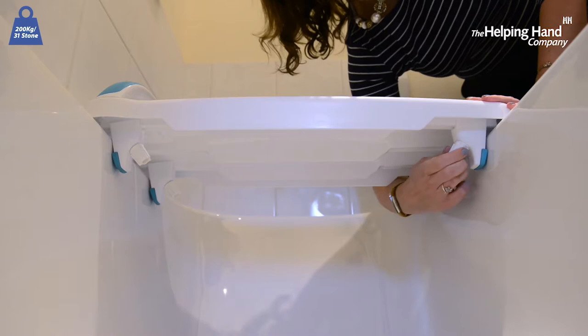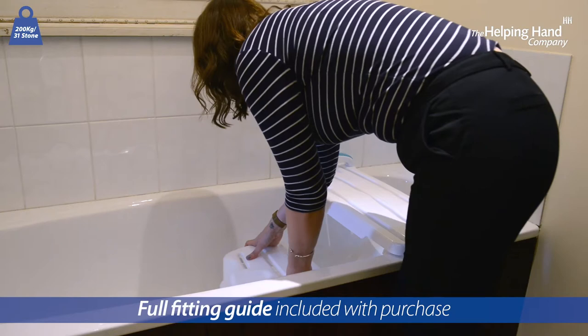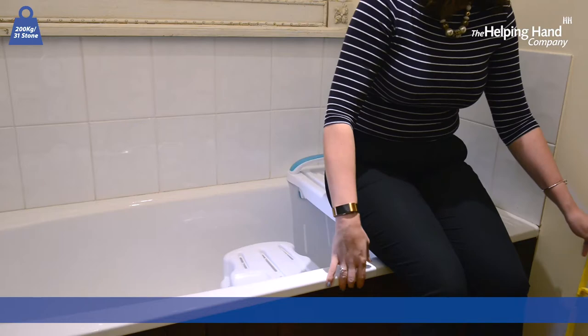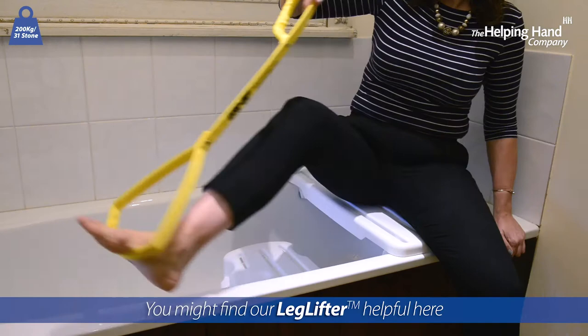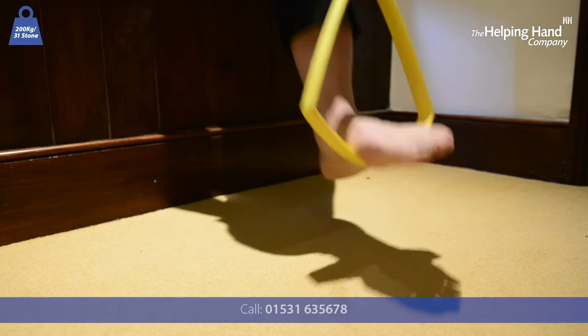Here is Charlotte showing you how to safely get into, down and out of the bath, either using the bath bench board or seat, or a combination of. You can see here you might also find a leg lifter helpful to be able to raise your leg for getting in and out of the bath.